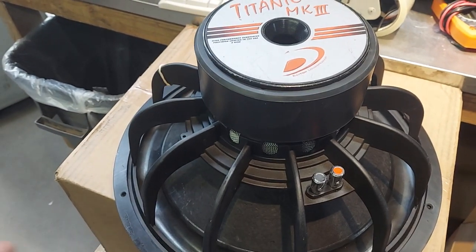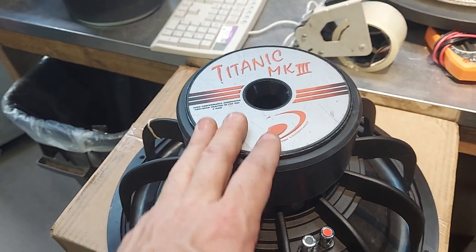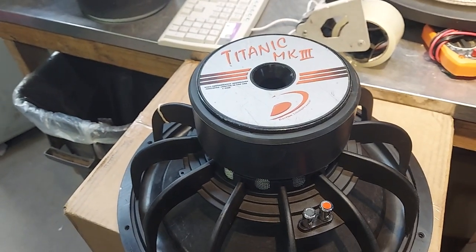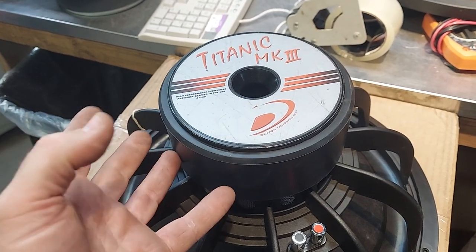That's how easy de-badging is. Do you want to buy a Titanic Mark 3 directly from Dayton? No — from Parts Express? No, that's too expensive. But the guy that got this one came in and he got it out of a trade or something like that.